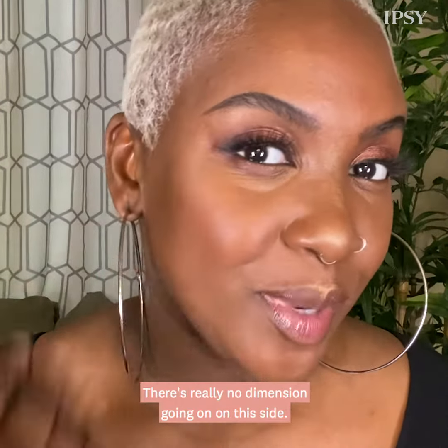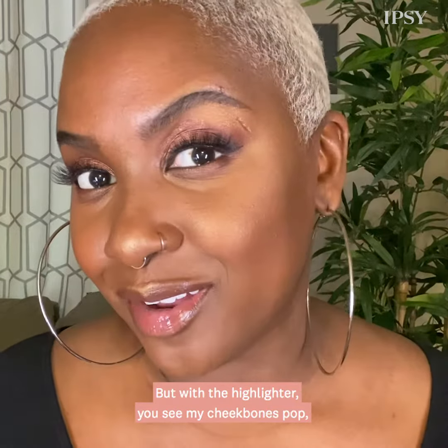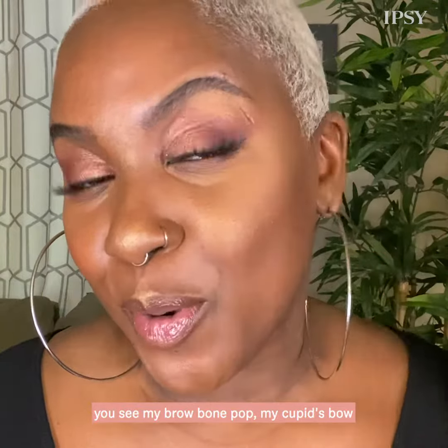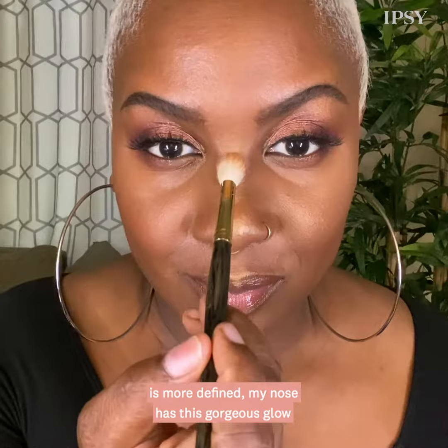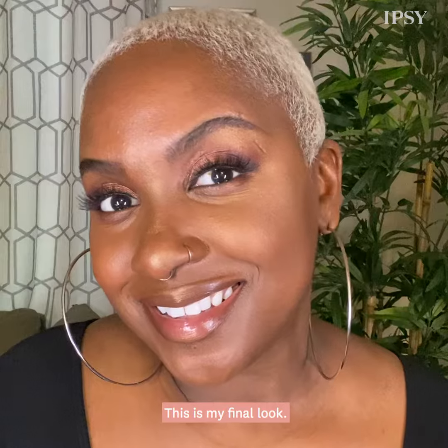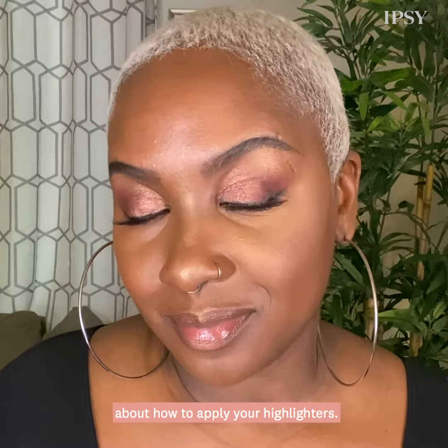So this is what my face looks like with the highlighter, and this is what it looks like without. There's really no dimension going on on this side — my face kind of looks flat. But with the highlighter, you see my cheekbones pop, you see my brow bone pop, my cupid's bow is more defined, and my nose has this gorgeous glow that's attracting the light. I just look gorgeous.